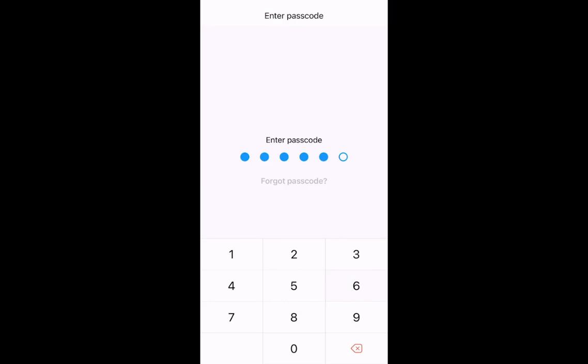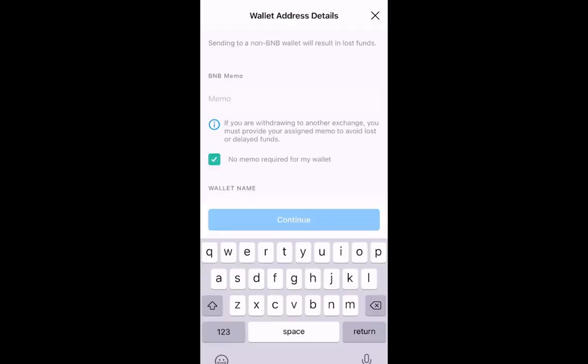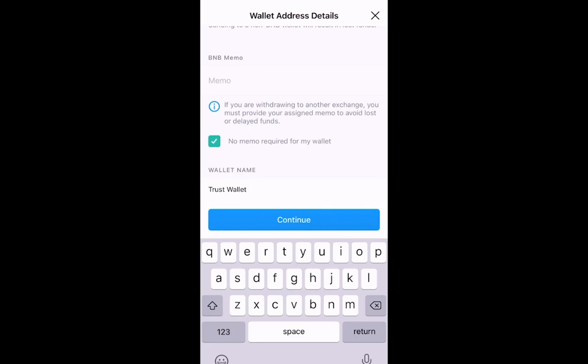You then go back into your crypto.com account and put in your password. You now have the option to enter your wallet address. When putting in the address, always select 'no memo required for my wallet', because when you send to Trust Wallet it doesn't require that. You then put in a wallet name and click Continue.